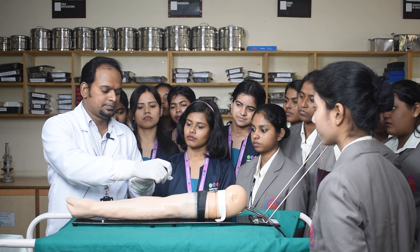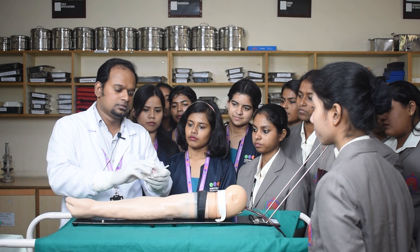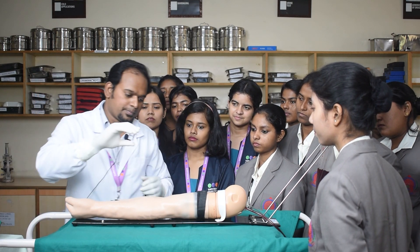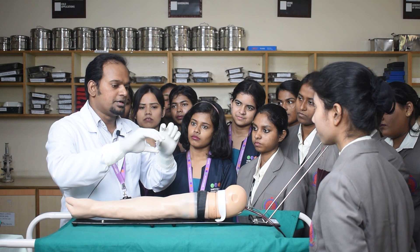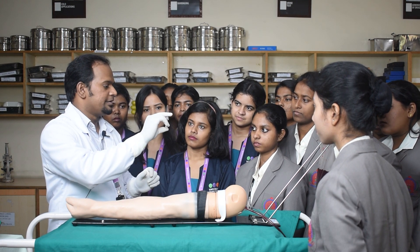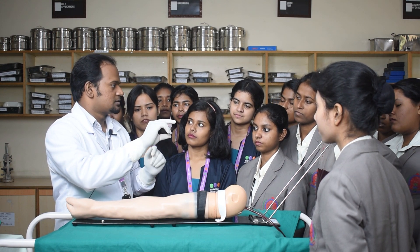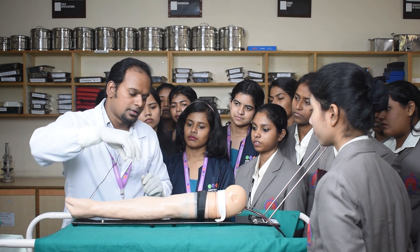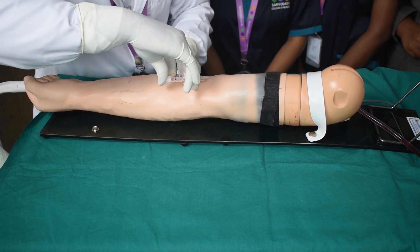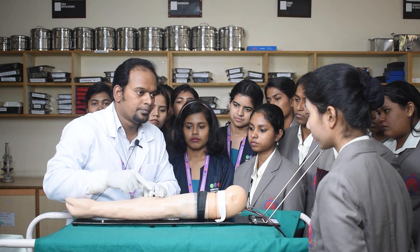Now it is time to take the preferred size IV cannula. I am opening the IV cannula — this is a 20 gauge IV cannula. Remove the cap and keep it away without touching the tip, as it is the sterile part. You can see how my index finger and middle finger support the top side while the thumb supports the other side of the cannula. At an angle of 30 degrees, you insert the IV cannula halfway and check for backflow of blood.